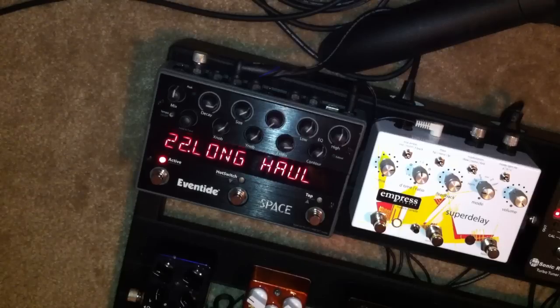Happy Friday, everybody. We're going to take a look at the Space Reverb pedal from Eventide again, and right here off the bat, I just want to be honest — I'm having almost as much fun coming up with witty and creative names for these presets as I am actually playing the pedal. That probably sounds dumb, well, it probably is, but either way,